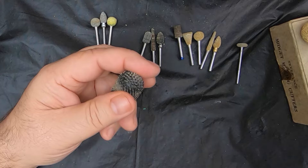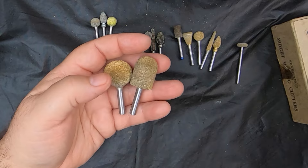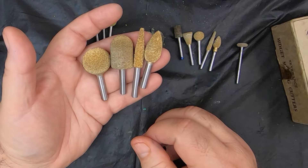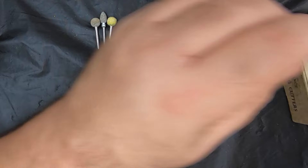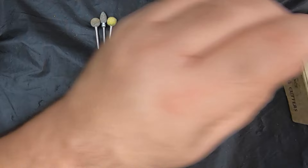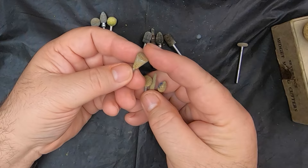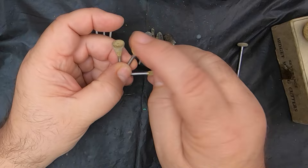In the quarter inch shaft I have the sphere, the ball nose cylinder, tapered, and the flame burner. I use all of these when I'm shaping the piece — they move a lot of wood fast also. And I have the same bits in eighth inch shaft as well. The only one I don't have is the inverted cone in the quarter inch — I'd like to get one. But these are my go-to bits.